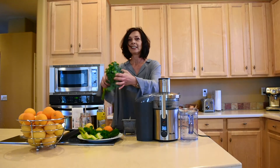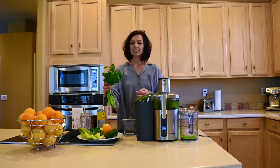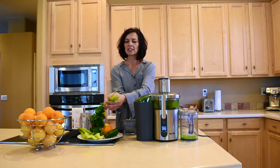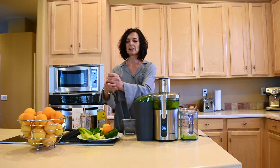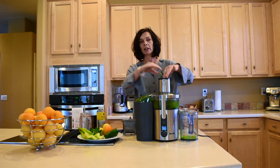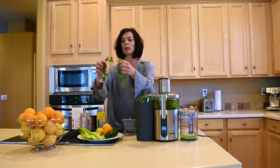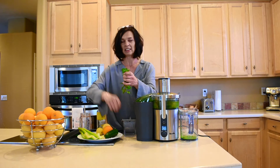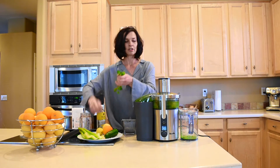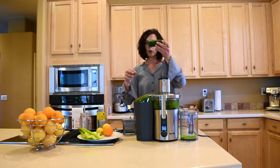The second ingredient is about 20 stalks of parsley. And while we're here, I'm also adding four stalks of fresh mint. Mint is the best — I think mint is the secret ingredient in this juice. So I'll add my mint stalks as well.